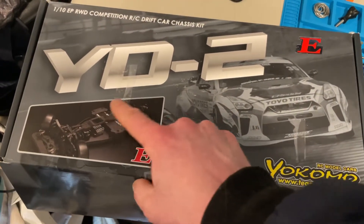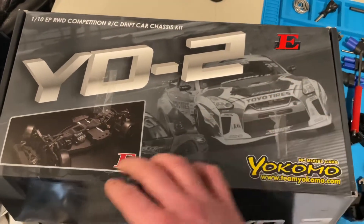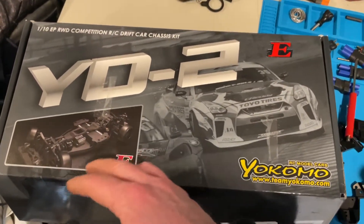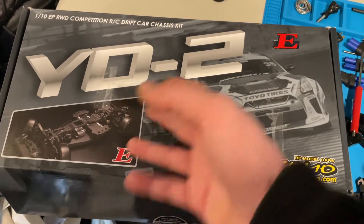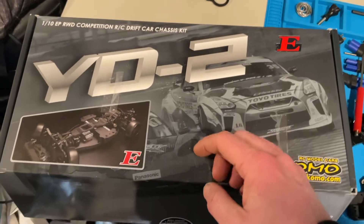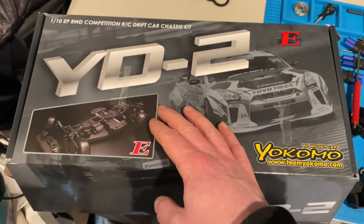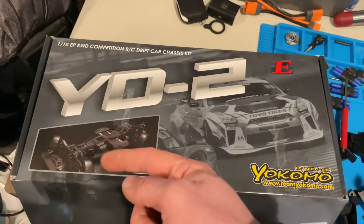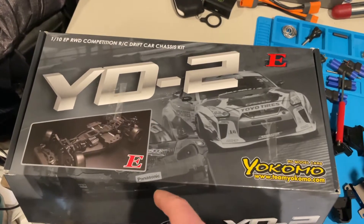They do have a YD2 E3 with three lines, but it's all carbon fiber and aluminum — it basically comes all done up for you right off the bat, but it's over double the price of this. So I figured to start off with this. It comes with no body and no wheels I'm pretty sure either. I do have drift wheels and I've got my Skyline body and my Mazda RX-7 body.